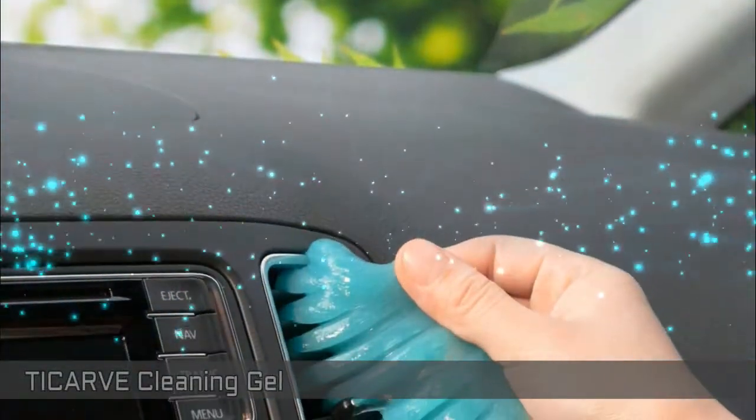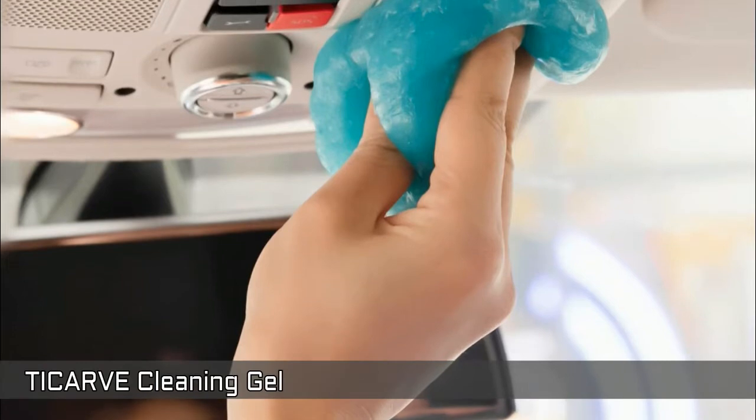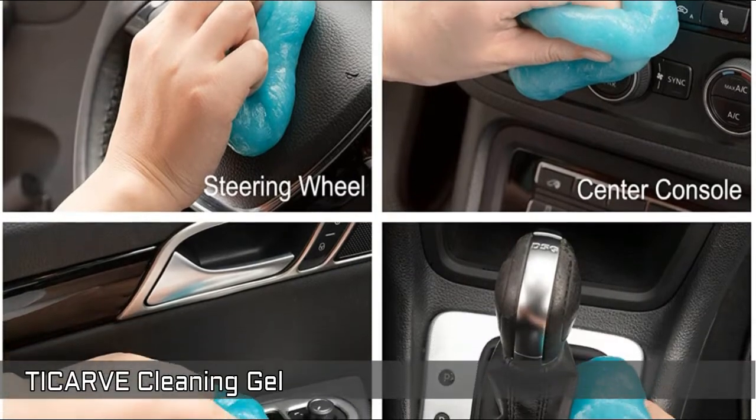Next, Ticarve Cleaning Gel — perfect for cleaning the nooks and crannies in your car or truck. Super great to get into the vents, dashboards, console and other places to pick up the dirt.